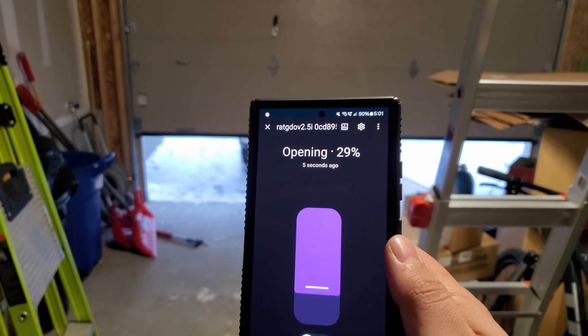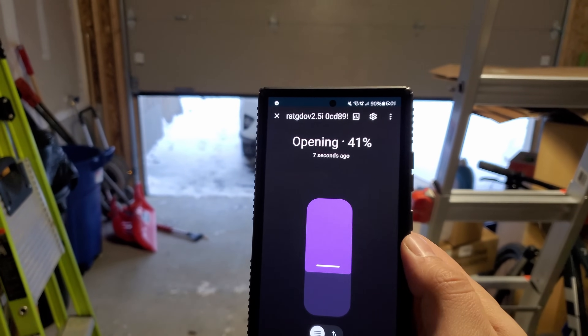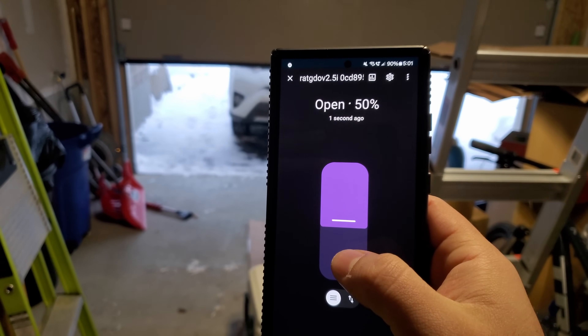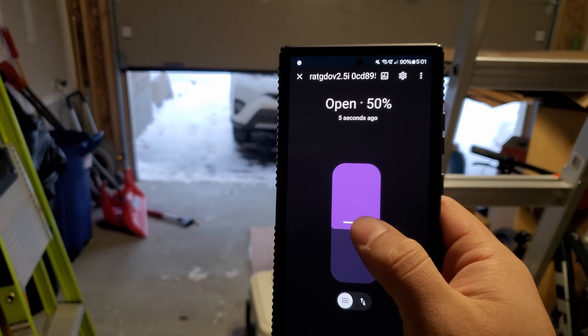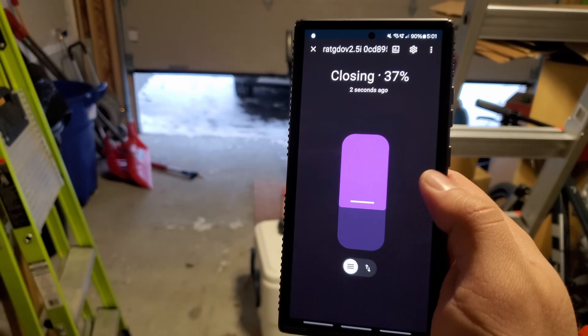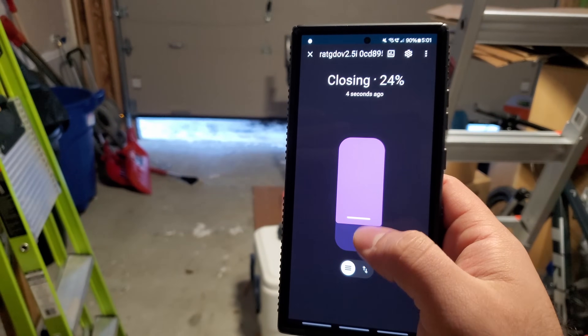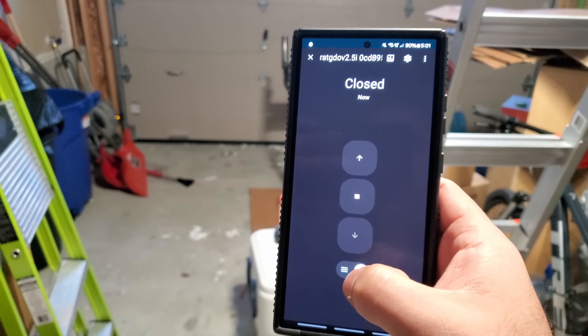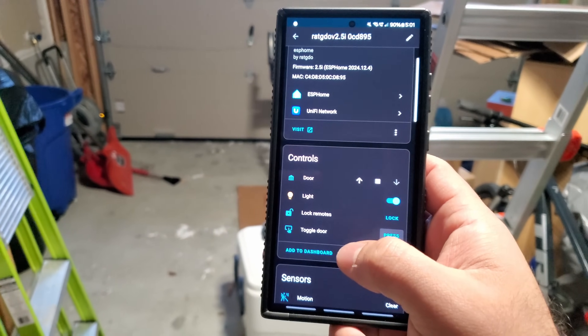I wasn't able to get the percentage opening to work earlier, but it's working now — it's showing opening to 50%. We can close it a little more. You can toggle between the percentage open/close control versus the stop/go open/close mode. That's a pretty sweet feature.